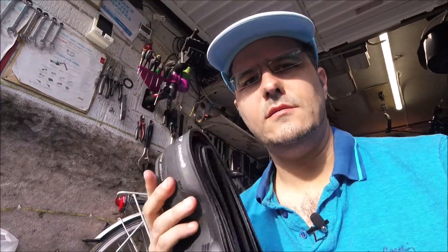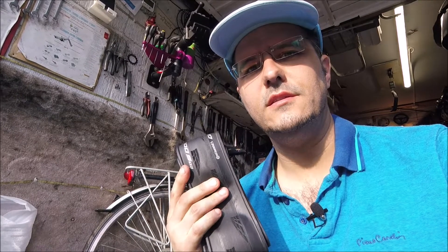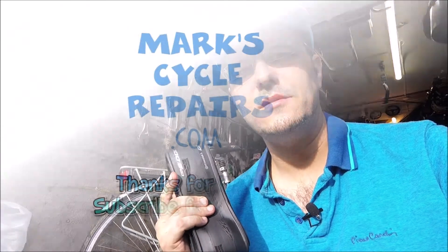So yeah, that's what these new tyres look like, and that's how lightweight they are. Thanks for watching, see you next time on MarkCycleRepairs.com.